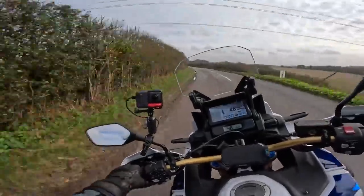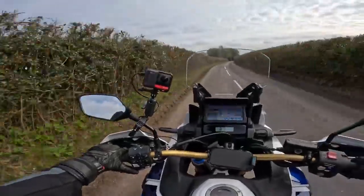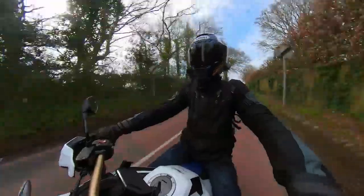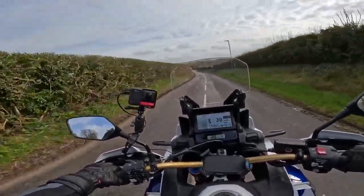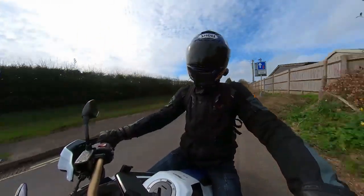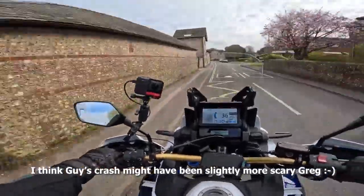That all went a bit squiffy approaching that bend, because there's virtually no engine braking — it was staying in fifth, so it's almost like a false neutral. Normally you'd be going down the box using the engine. I'm not going to be toggling between auto and manual for every bend, so I'll stick it in manual now. With this bend here — I can change down to third and slow down. Yeah, that was weird. It reminded me of Guy Martin at the TT — I think it was 2017 — when he and McGuinness both had crashes that may have involved false neutrals. That's exactly what that felt like.